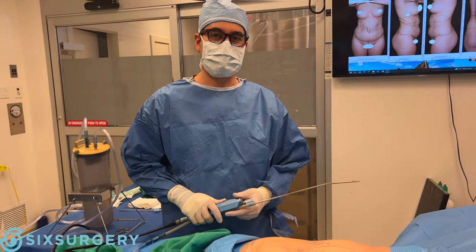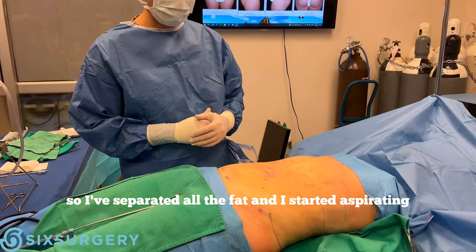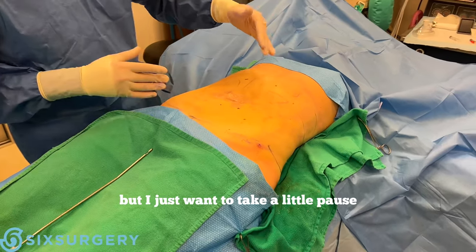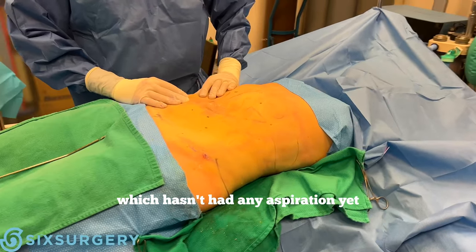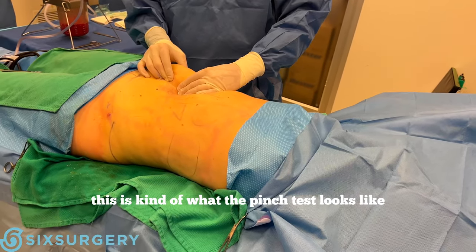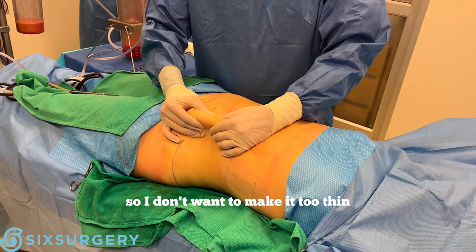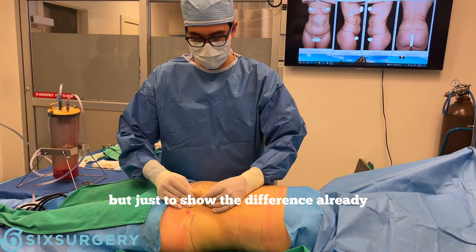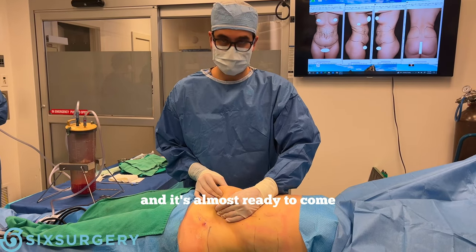I've separated all the fat and started aspirating. I did a good amount of liposuction on this hemi-abdomen — it's not completely done yet, but I want to take a little pause to show the difference. On this side, which hasn't had any aspiration yet, the pinch test is about this thick. The same equivalent area on the treated side is now this thin. I still think we need a little bit more, but already the difference is clear, and there's more surgery to come.